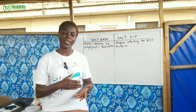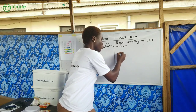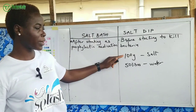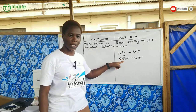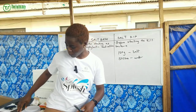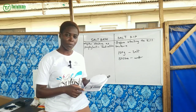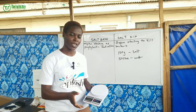For your salt dip, use 100 grams of salt to 50 liters of water. You're going to dissolve that quantity of salt in that volume of water. In order to measure it, you need to use a sensitive scale — you can get one for less than 8,000. Get the sensitive scale and use it to measure your salt.